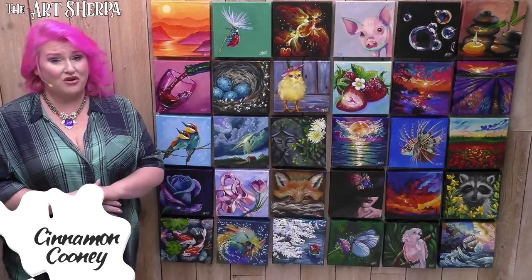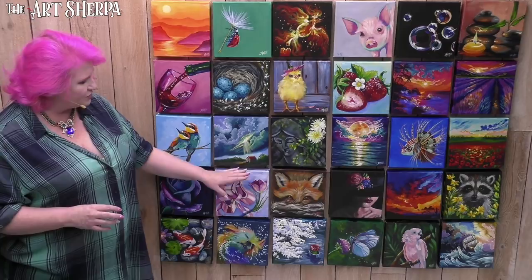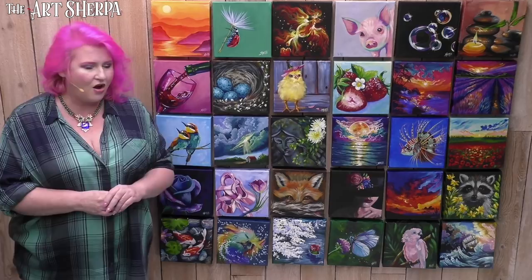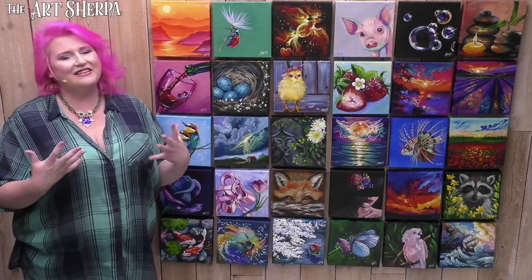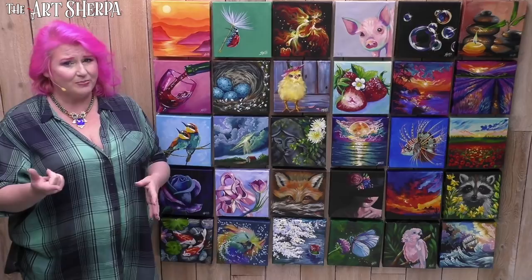Hey everybody, I am Cinnamon Cooney, your Art Sherpa, and today we're going to get together and I'm going to show you how you can create this fabulous storm scene. I really like it because it's not just a wonderful stormy day — there's also a little bit of light and optimism. We're going to really focus on the clouds and help you create those at home. This is part of a 30-day painting program. My husband John will be on the mic making sure we're zoomed in, that you're not missing any mixing or techniques. So get your paint, get your brushes, and come back and meet me right now. We're gonna paint this.